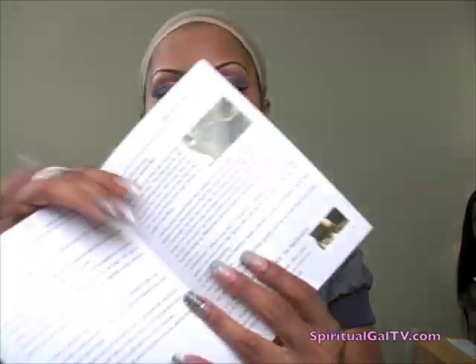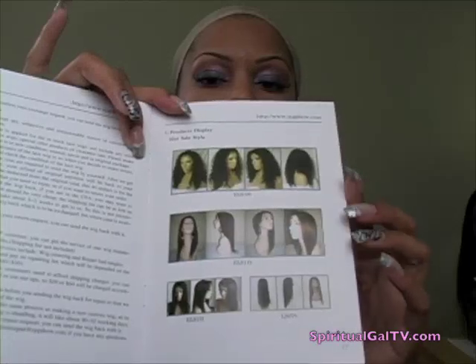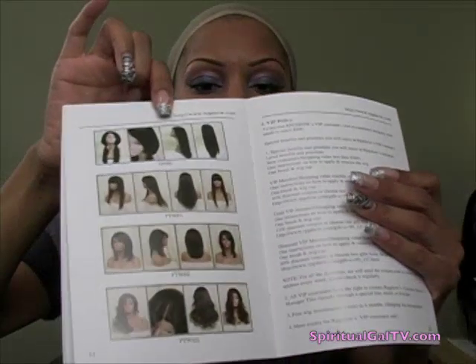You'll also receive a really nice booklet of instructions. I'll peruse through here — they go through every step: how to cut the lace, how to apply your adhesives, and the list goes on and on. My favorite, silicone mix — they do recommend that, and I already use it. In the back, they had a really nice display of some of the wigs that they actually sell. Really nice booklet, very nice.